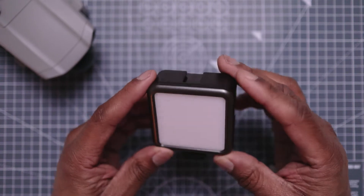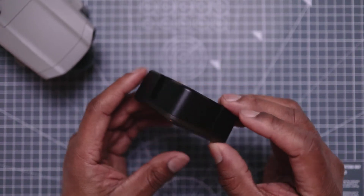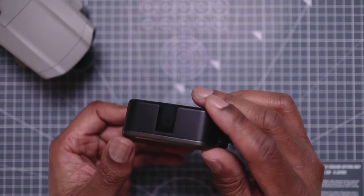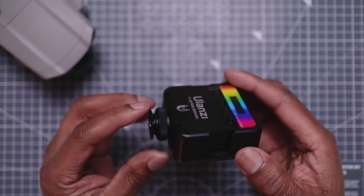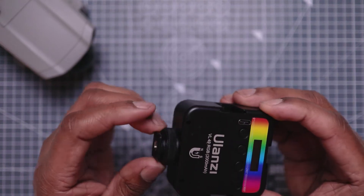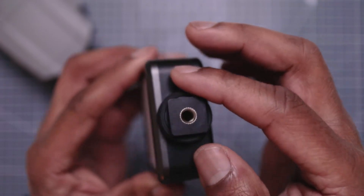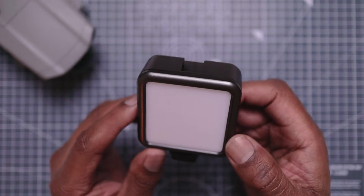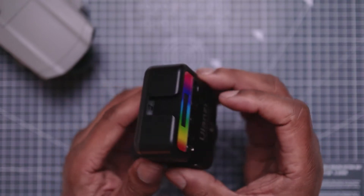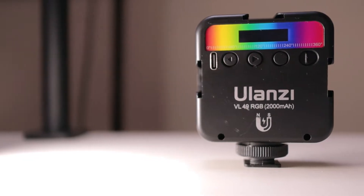Here is the Ulanzi VL49 outside of the box. It's quite good quality — plastic build. It's got three cold shoe mounts: one at the side, one at the top, and one at the other side. You've also got a hot shoe mount which you can put onto a tripod, a camera, or a light stand — it's a quarter inch.